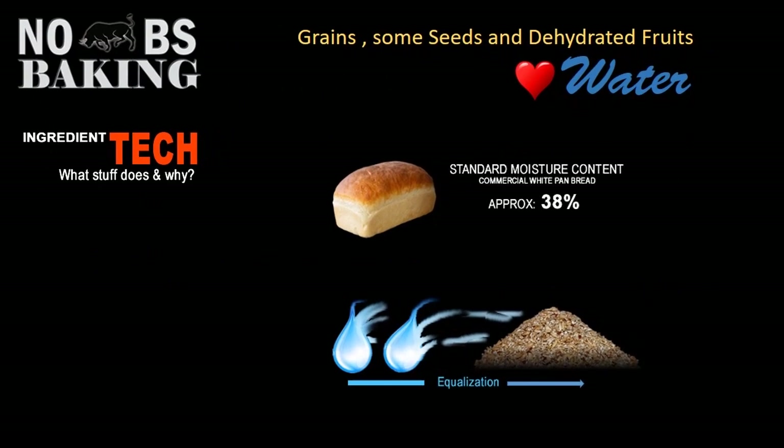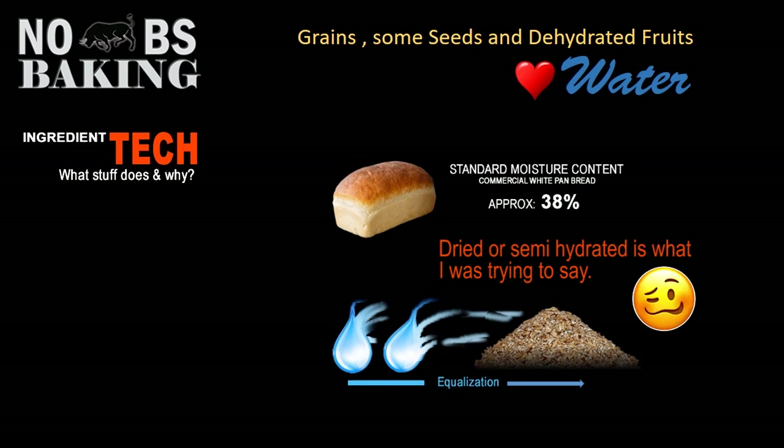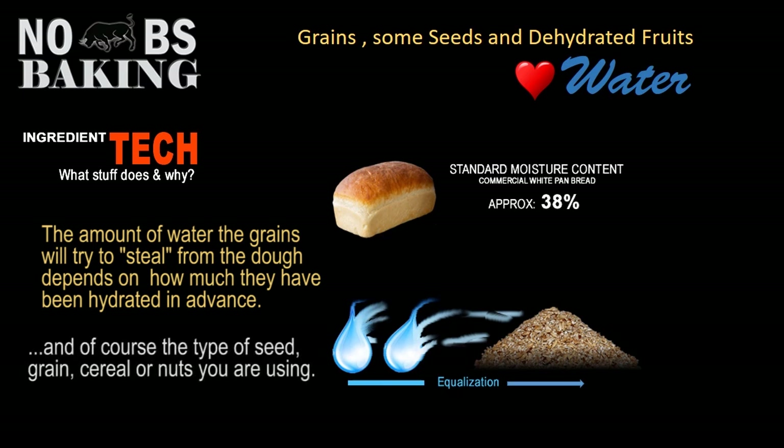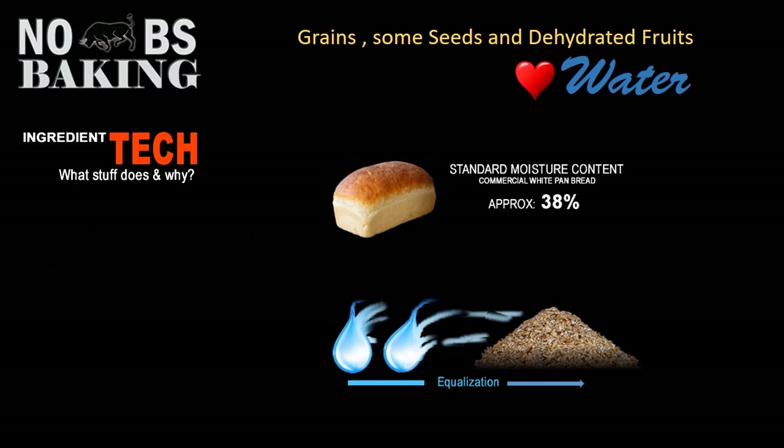When you're using grains, seeds, or even dehydrated fruits in your recipe, remember — these are moisture-loving and water-loving. They will try to suck water from what you've added into your dough to equalize the overall dough system. Using dried or non-hydrated grains will leach water from inside your dough, ultimately making it much drier right off the get-go. In order to end up around that 38% moisture in your product after baking — which is kind of an industry standard — you need to soak your grains.